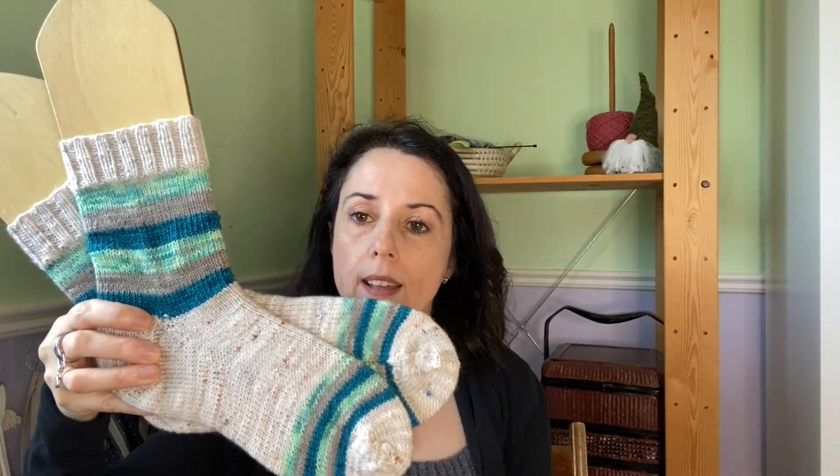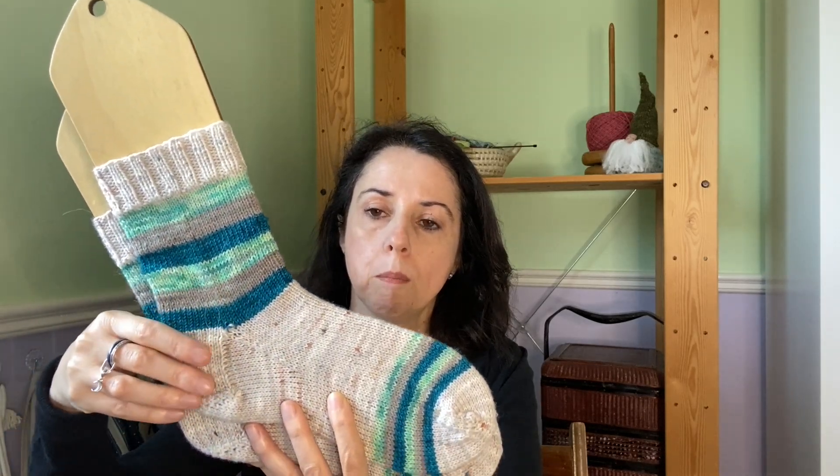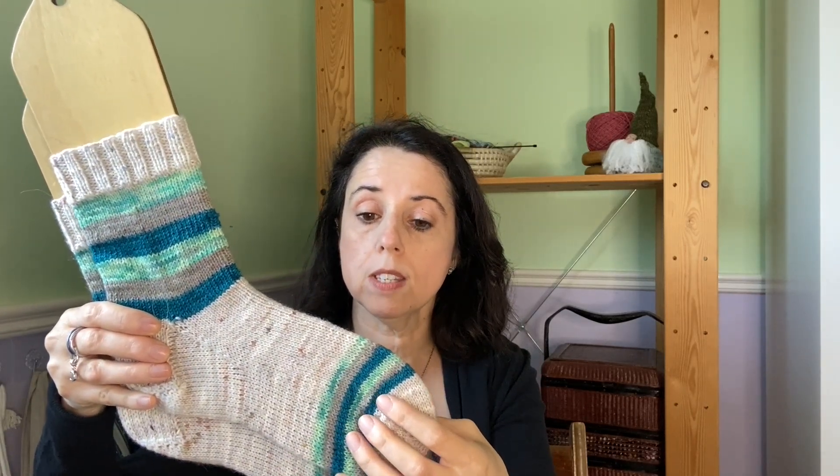Next, my scrappy striped socks! The recipe is from the Crazy Sock Lady on her Ravelry page. I do top-down construction — 56 stitches, eight rows per stripe, regular heel flap and gusset, foot to four and a half inches. Then I striped in with six rounds and then three rounds, and did a rounded toe.